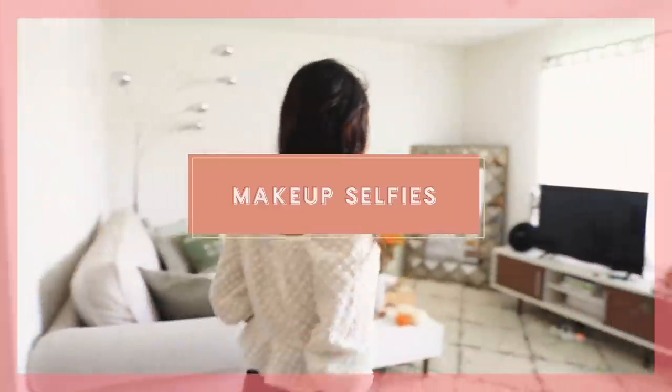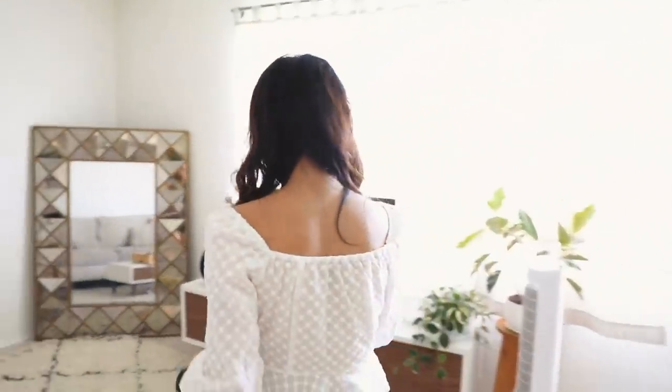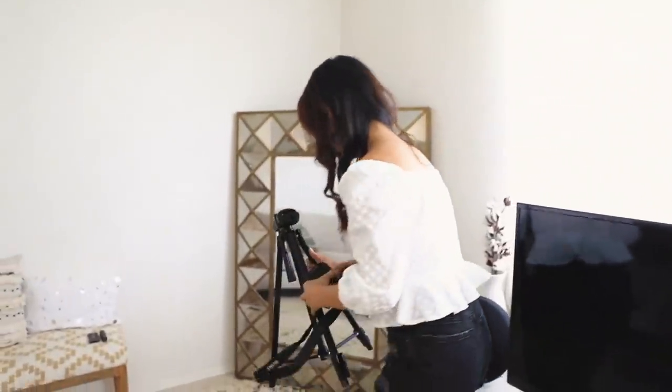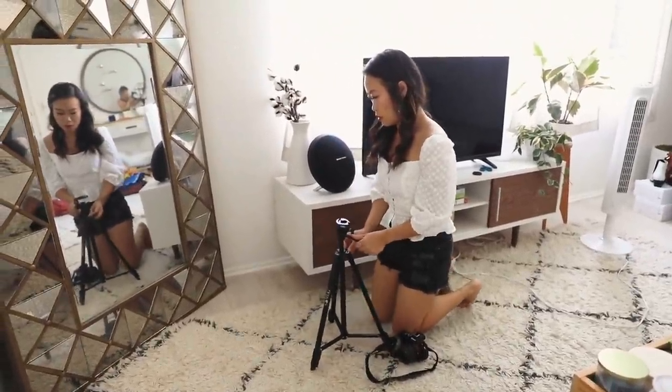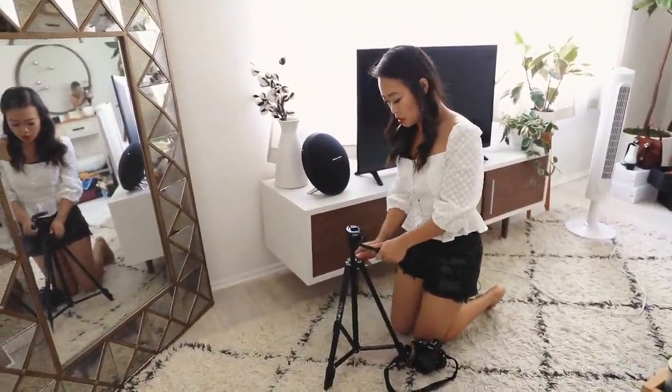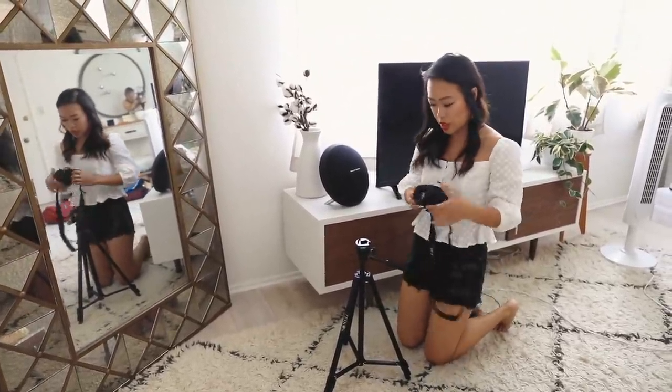She has so many tips and tricks for you guys. She can show you all the ways. So we're just heading over to Toshiko's living room and she's going to set this up. Is this usually where you like to take pictures? Yeah, because I really like this mirror — it's like the biggest, prettiest one I have. I got my tripod on Amazon, so it's super affordable.